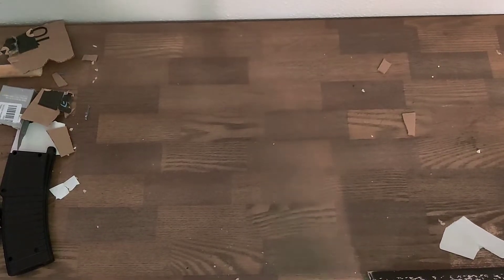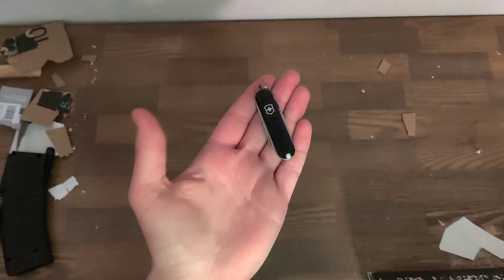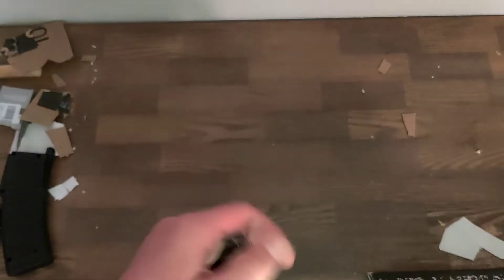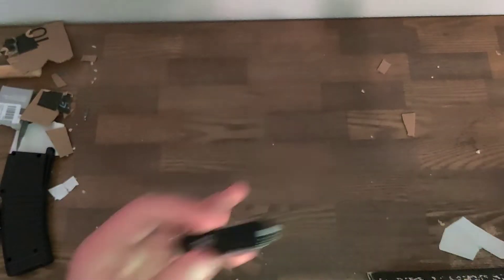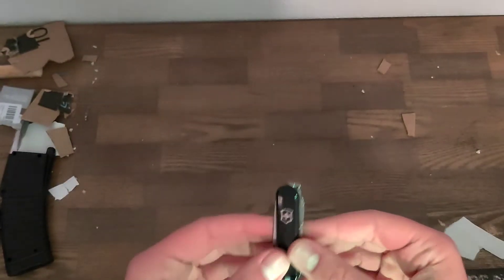Hey everybody, welcome to HatchetClan. The other day I released a video about this knife. I made a review on it. I haven't edited it yet, so I don't know how long it is, but I'm assuming it's longer than this one. This one is the quick review of this knife.